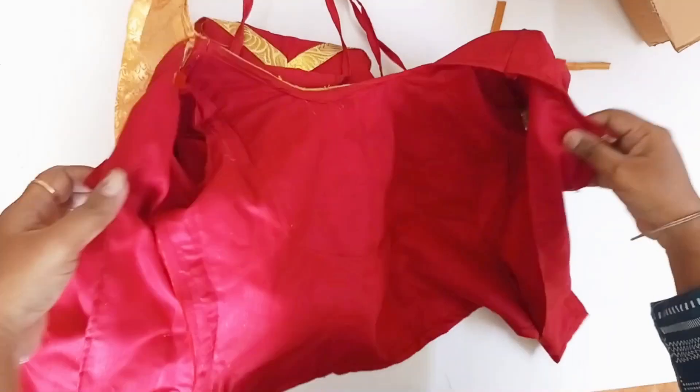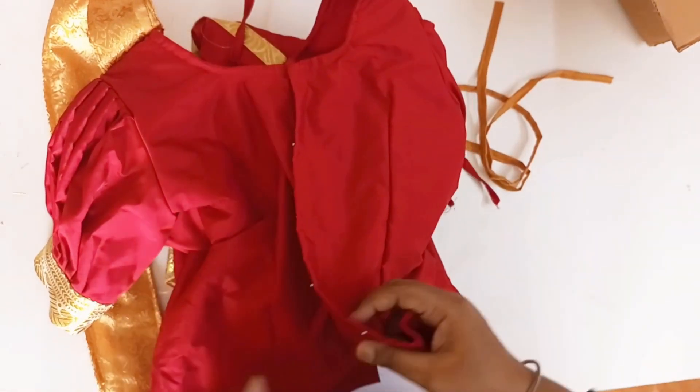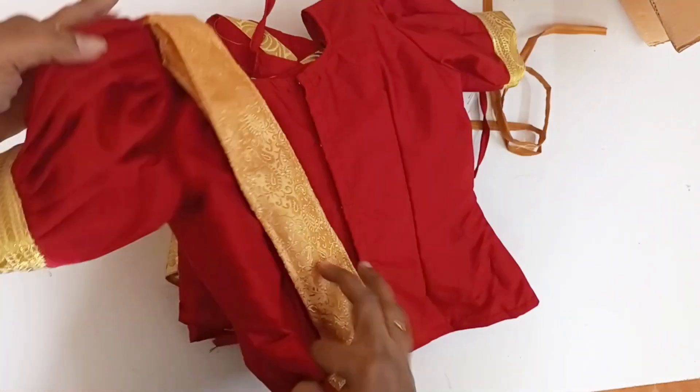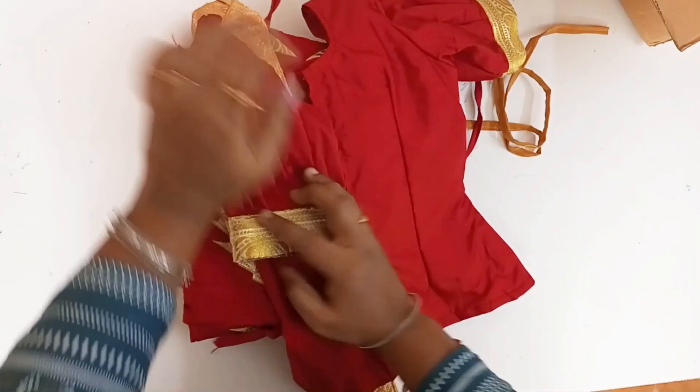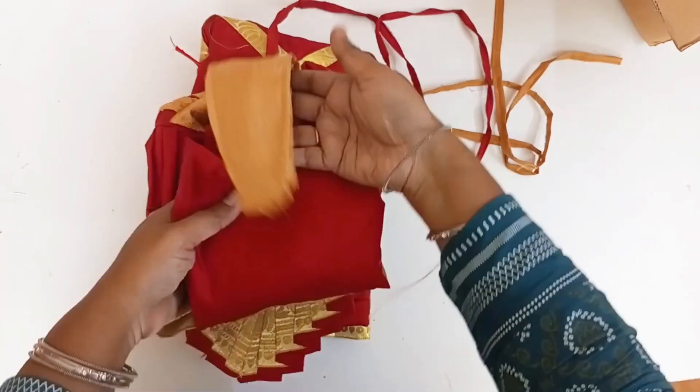Usually the costume is six pieces. If you look at the costumes, you have four pieces: the blouse with the half-sari attached, small frills, the pants with big frills, and both hip pieces. So this is all you need to make.